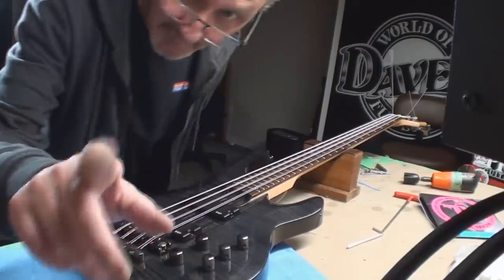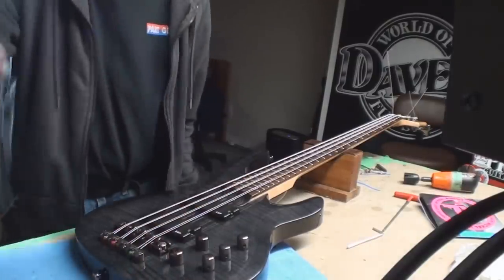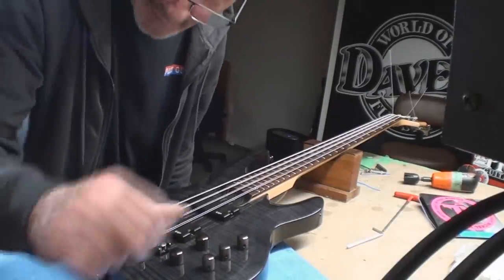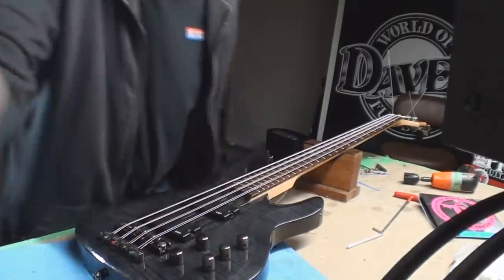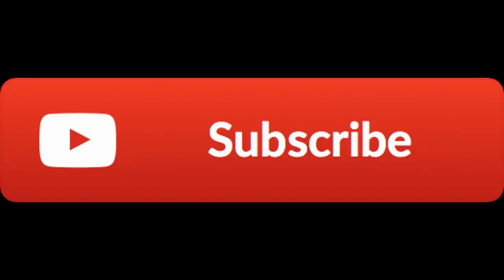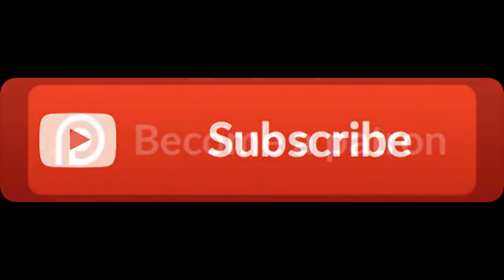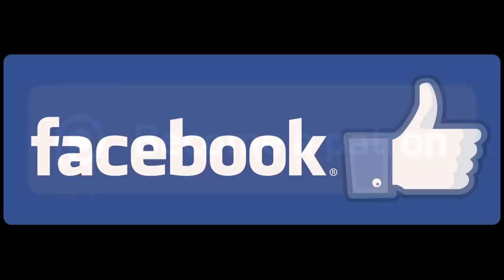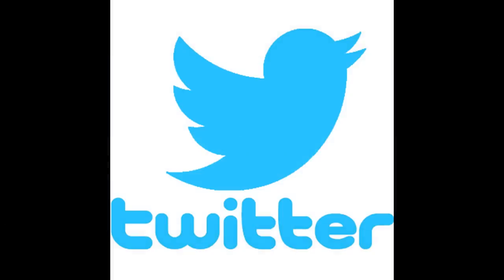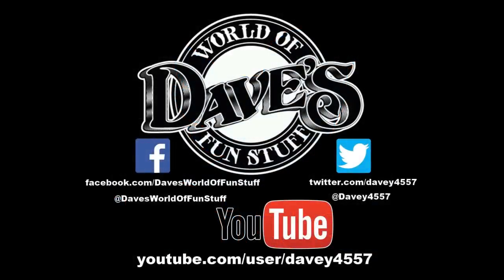Anyway, thanks for hanging out - all the links for things are below. Special shout out to all my patrons, subscribers, Facebook followers, Twitter tweeters, and everybody in between. Be good to each other, cheers. Thank you to all my patrons - thank you everybody.